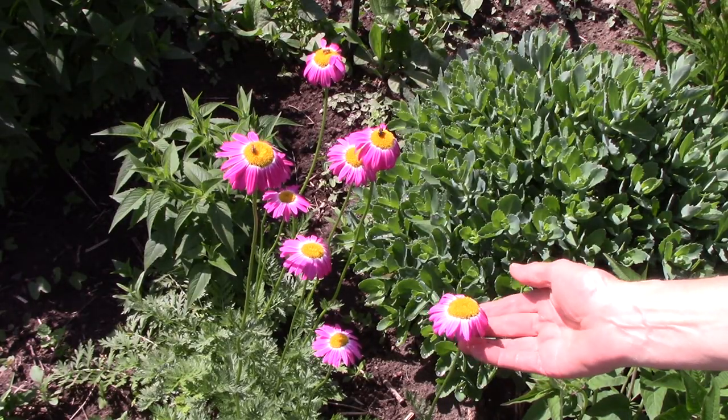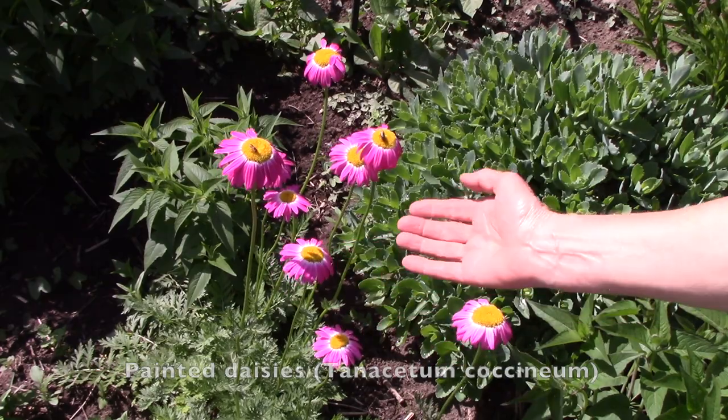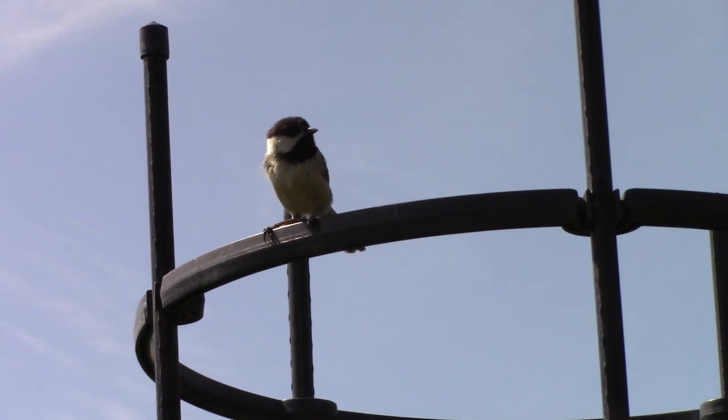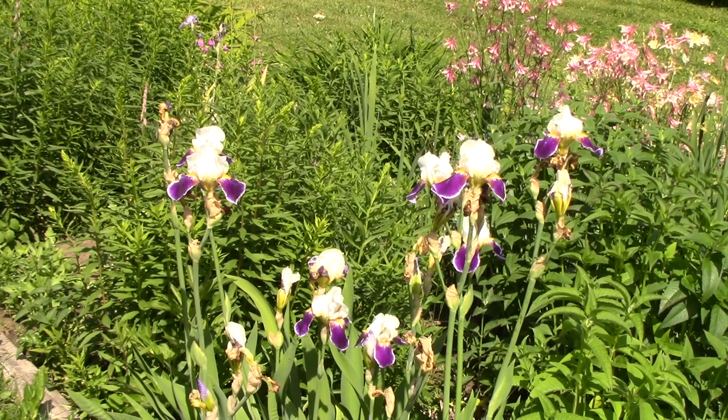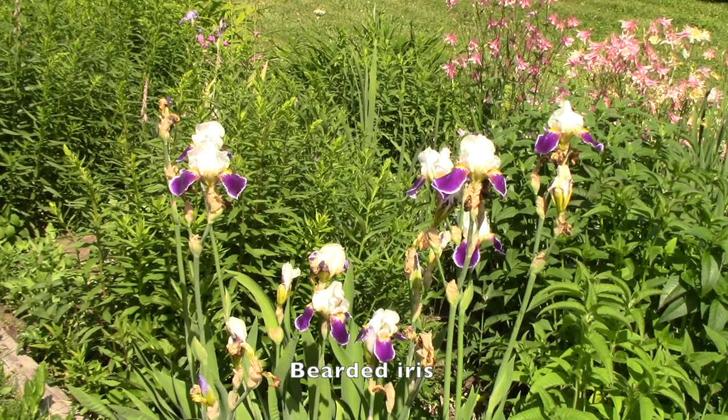Here are some painted daisies, and you can see the pollinators are quite happy with them. Of course, Ned is supervising the goings-on here — he's a little black-capped chickadee. I also have bearded iris which I need to catch up on the deadheading of.